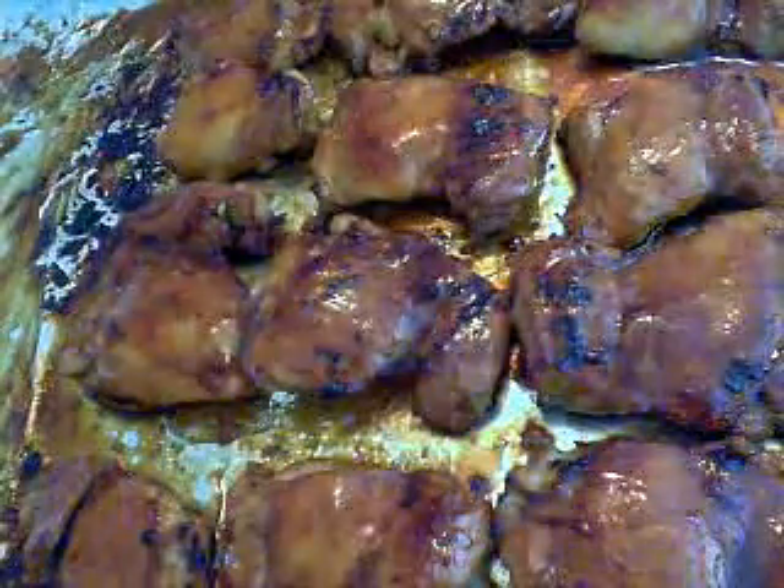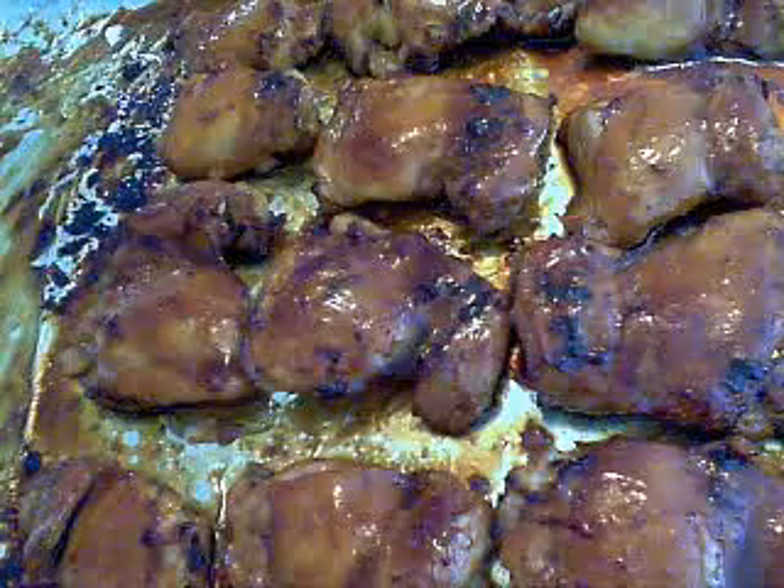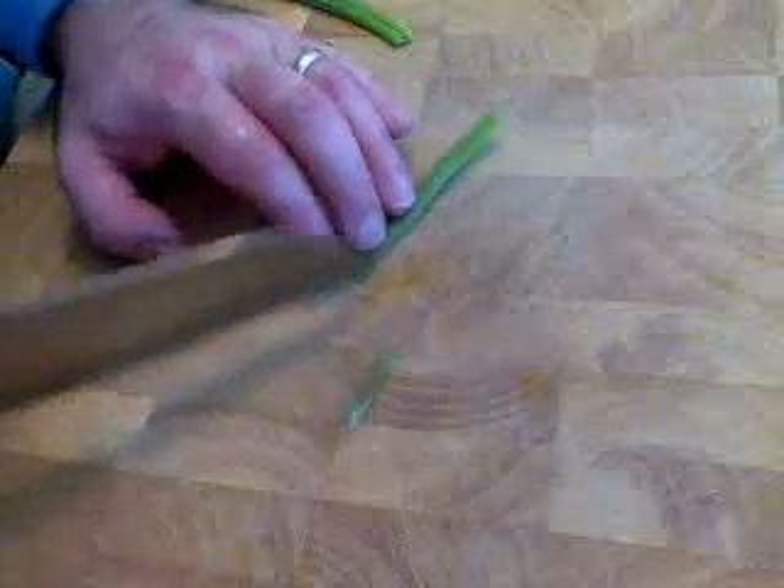These thighs — boneless, skinless — they didn't take that long. It probably took me about 12 to 15 minutes altogether. I probably did about eight different brushings of the glaze on there. And it really does look beautiful when it's done, I have to admit.